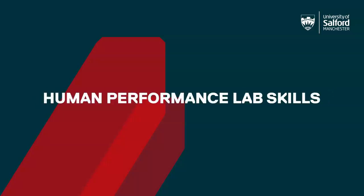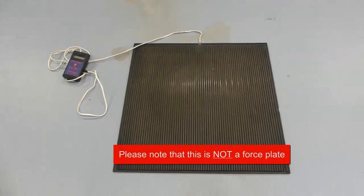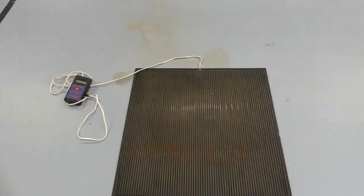In this video we are going to look at how to use the JustJump system, which can be used to find jump height. The JustJump system is a contact mat in which microswitches embedded within the contact mat detect flight time. From the flight time, jump height is calculated, and we will look at this a little later in the video.